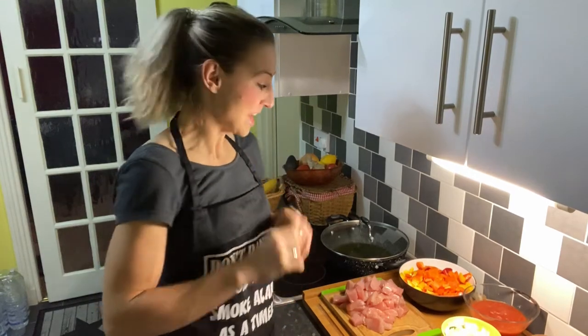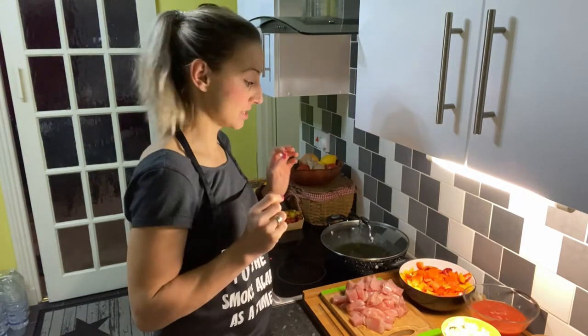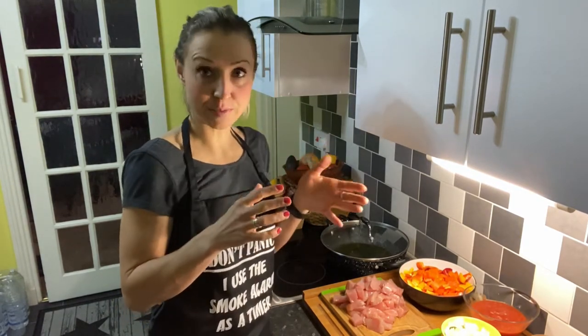Hello everyone! Today we're going to prepare a traditional Hungarian meal which is called leczo. Basically, leczo is a meal which is made of sausage and different colored peppers.